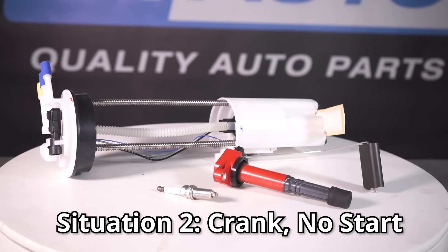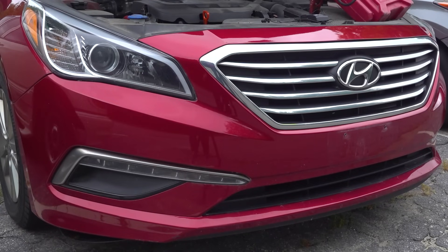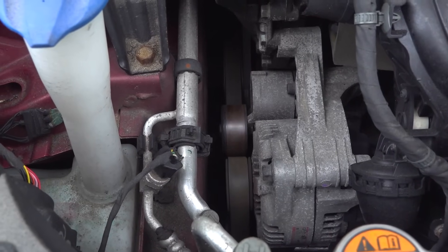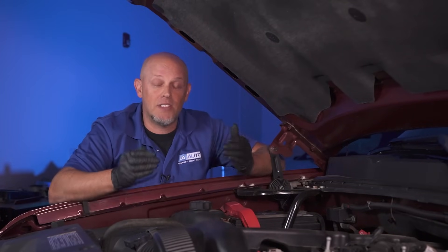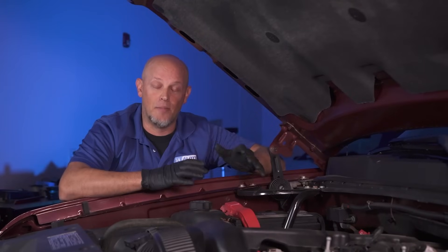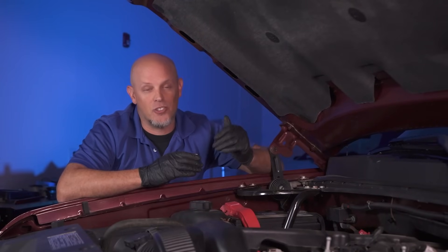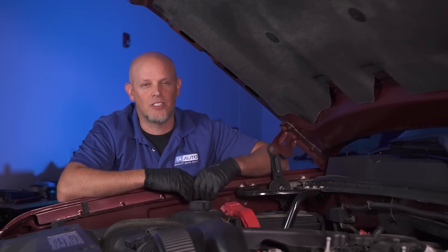Now let's move on to a cranking no start. When you have a cranking no start, the engine is actually turning — it's spinning, the starter's engaging, the battery's good, and you can actually see the serpentine belt moving. The engine's turning, it's just not catching. There is one exception: a vehicle that cranks slow. If it sounds like it's about half the speed it normally is, it's probably a battery issue — either not charged properly or the battery is weak and needs to be replaced. If it's over five years old or the battery's been drained too many times, it's weak and it's not going to come back to life — you just have to put a new one in.